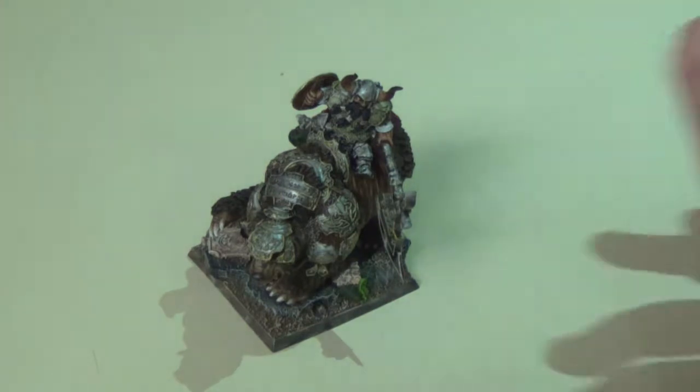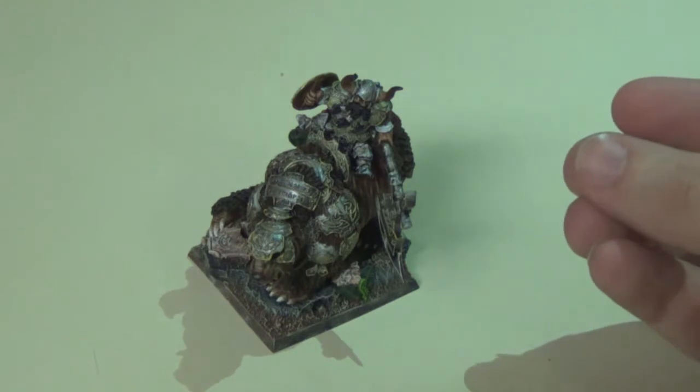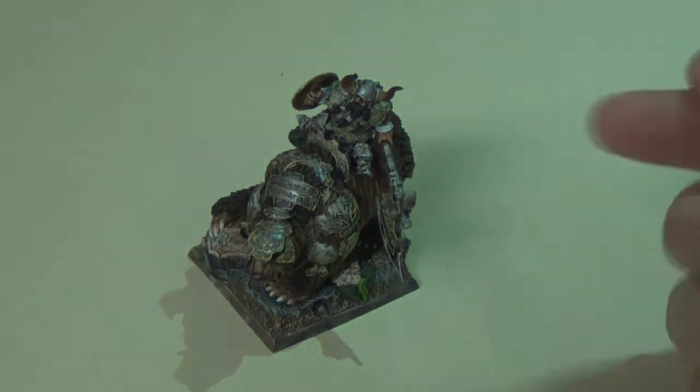That's it for me. I really think this model turned out really well, and I hope it has given you guys some ideas if you decide to pick up a couple of Skyborne Miniatures yourselves. Thanks for watching the Stoneforge Gaming video.